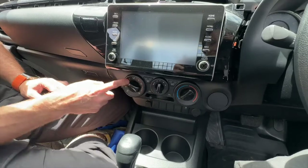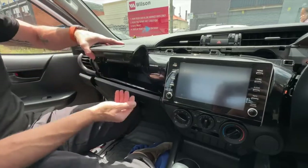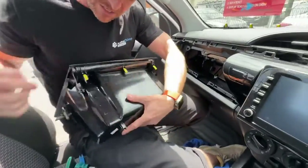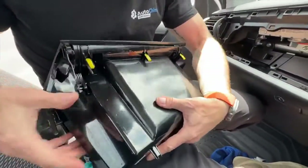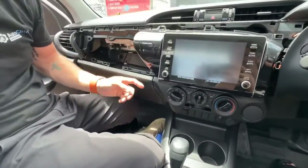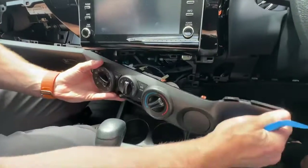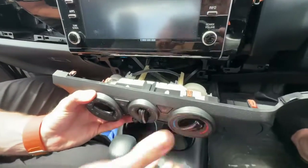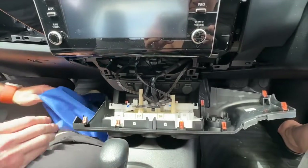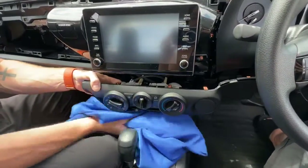We're also going to remove the bottom air conditioning panel and the glove box on the left. The glove box is very easy — just open it up and pull on it. It's held in by some little locking tabs. Put that outside the vehicle so you don't scratch it. For the bottom panel underneath the stereo, you can just put your hand in and pull it out — it will pop off, though it is a little bit tight. You can use the pry bar if needed. If you have a rag, put it under these panels so you don't scratch anything on the dash.